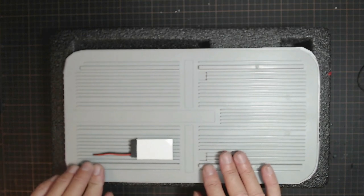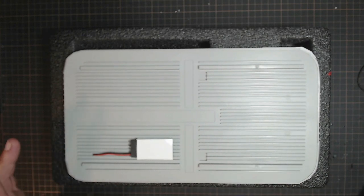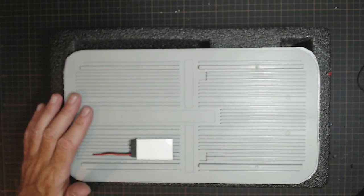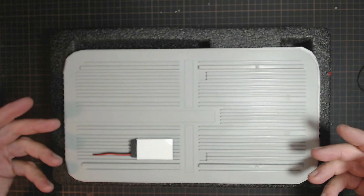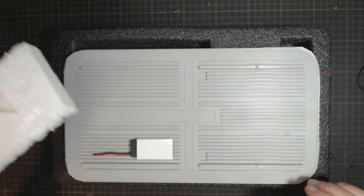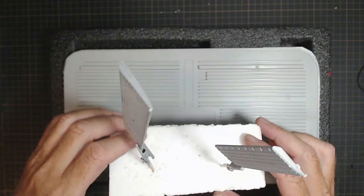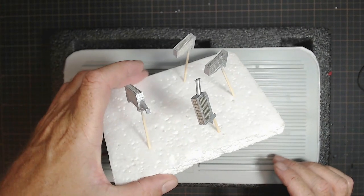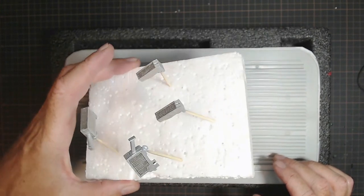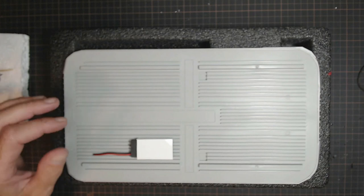I've got enough wire going through so I'm not going to have a problem with that. I will glue this down, and then of course I'll be able to turn it up the other way and we'll put on these two ramps on each end, and then also fit our little pieces here that we painted up and fitted our Photo Etch grills to.